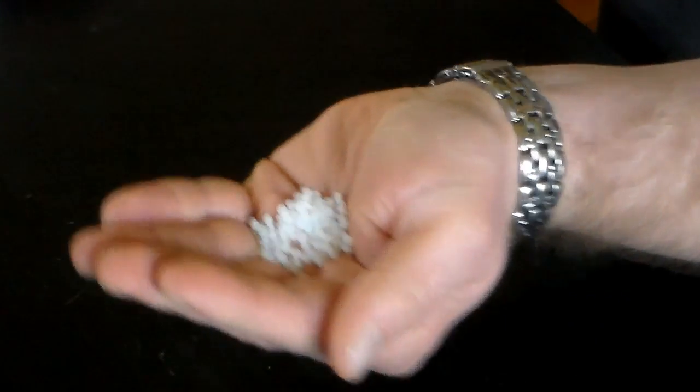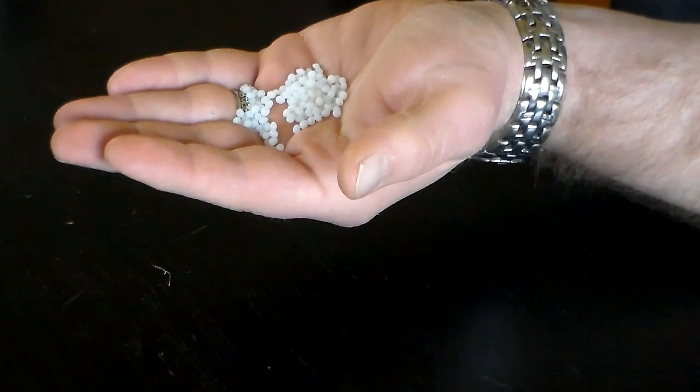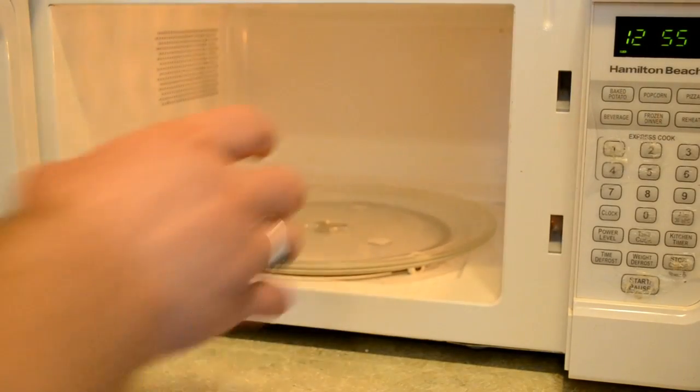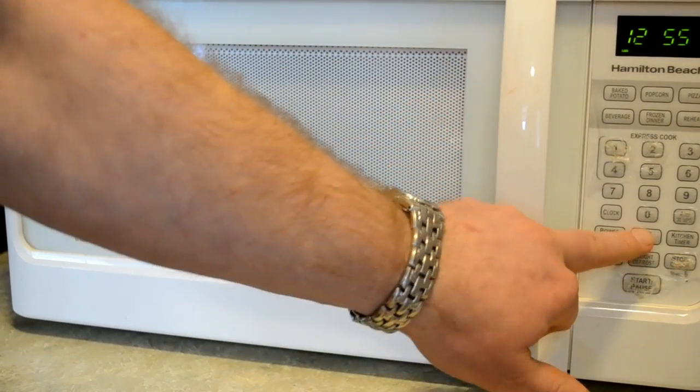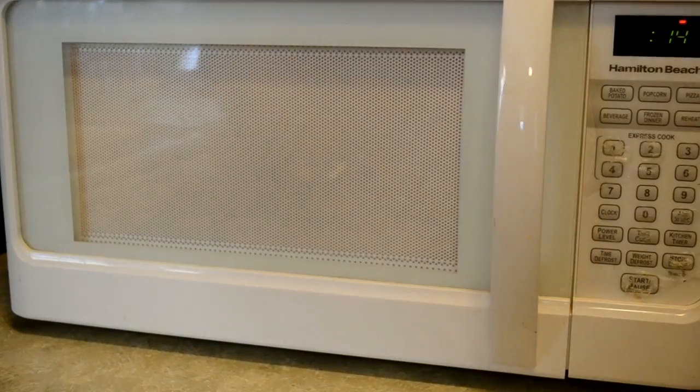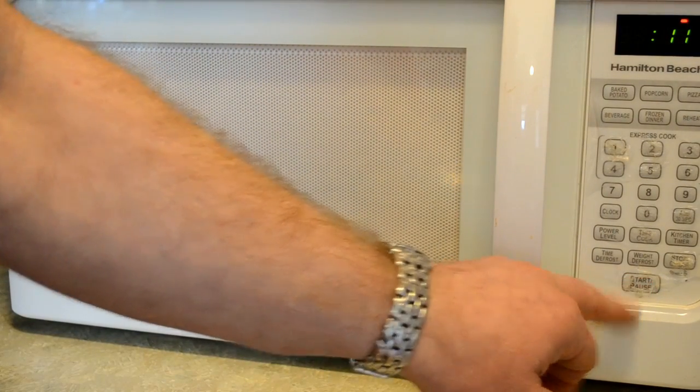Today I'm going to show you something really cool. It's called polymorph plastic, insta morph plastic, or thermoplastic friendly plastic — regardless of the name it's all the same stuff. It's these little plastic beads and they do something really cool. Take a glass or small bowl, fill it with a little bit of warm water, pop it into the microwave for about 30 seconds. You want to get it around 130 degrees — pretty hot, but not so hot that it's going to burn you.